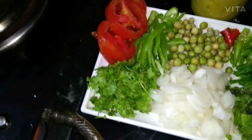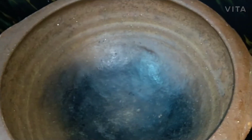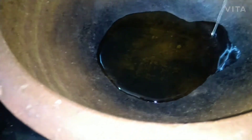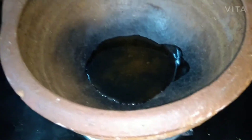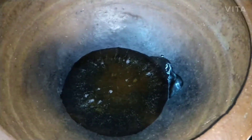Let's take a pan. Here I'm taking an earthen pot — earthenware — it is clean and dry. I'm adding two tablespoons of oil. The oil is hot now.